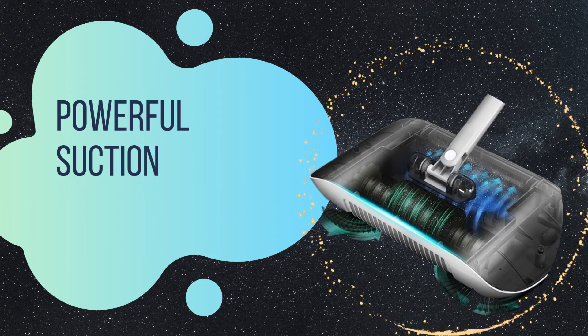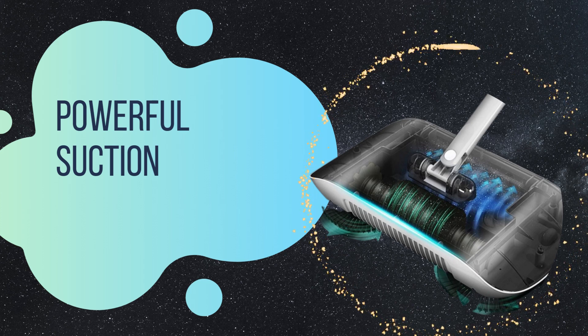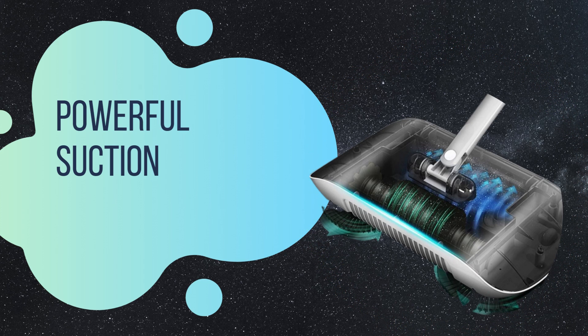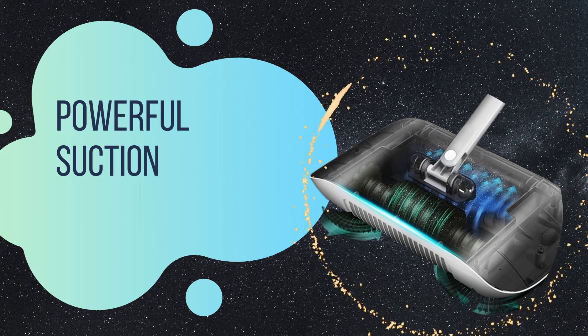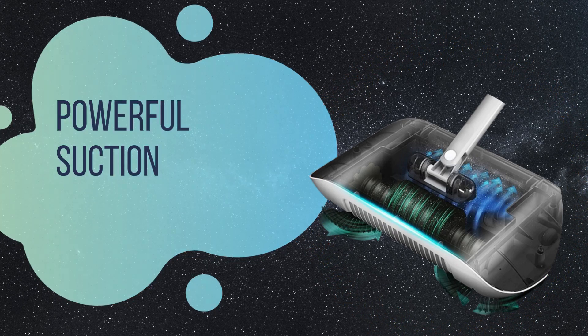Powerful suction. Equipped with a robust motor, the hard floor clean machine provides impressive suction power to effectively capture dust, pet hair, and debris from your floors. Say goodbye to those hard-to-reach corners and hidden dirt.